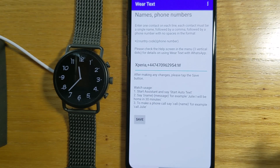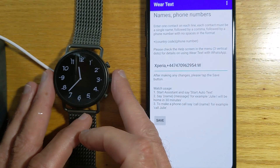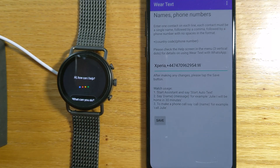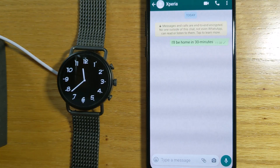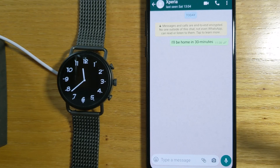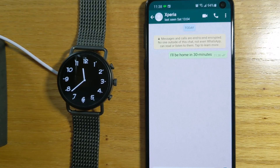Everything I've shown you so far only has to be done once at the setup stage and we should now be ready to go. So let's give this a try. I will long press the crown on my watch. Open AutoText. Xperia, I'll be home in 30 minutes. And you can see that WearText unlocked the phone, went into the WhatsApp app, and actually sent the message to this contact that I've called Xperia — but this could be a family member, close friend, or anybody you might want to send a quick message to from your watch using just your voice.